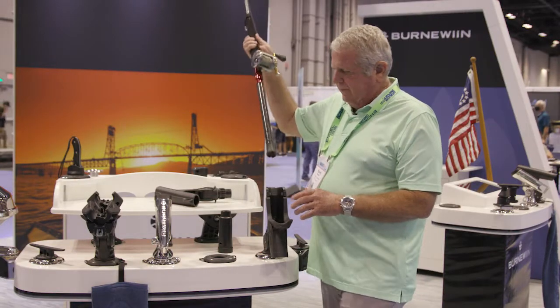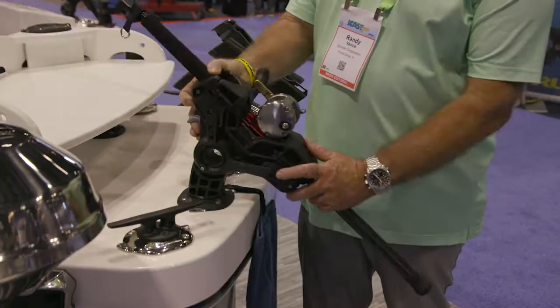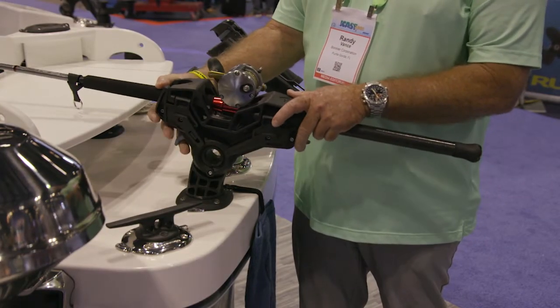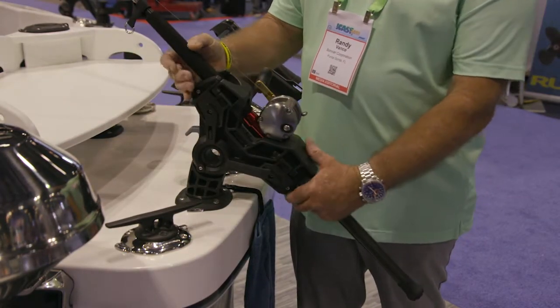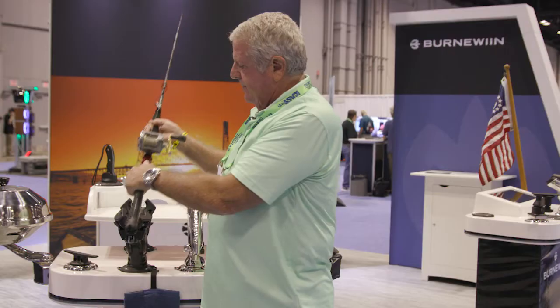Now, there's another great feature right here. This one will grab the rod and hold it tight. It can't come out any way until you grab the trigger down below and lift it straight up.